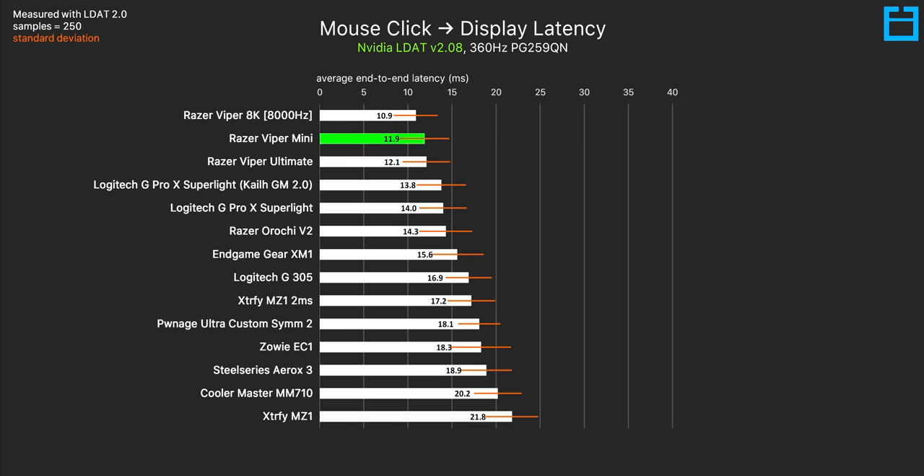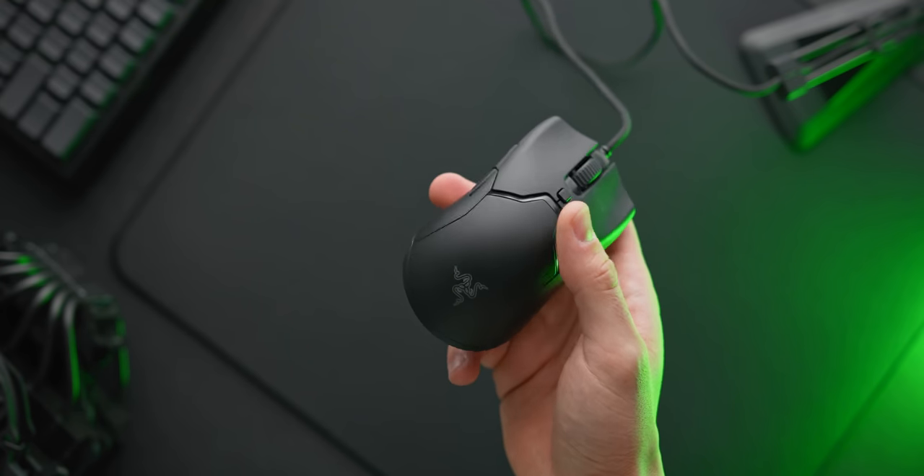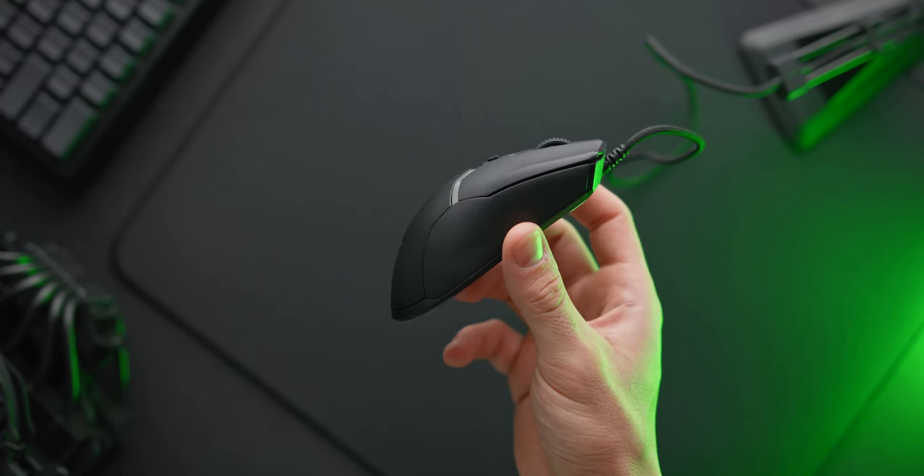Even in those really different price categories, performance is really quite similar. For example, if you take a look at the Razer Viper Mini, which you can buy these days for just $30, it is actually one of the best gaming mice that I've tested when it comes to input lag, and the shape, the coating, and the glides are all really solid as well.